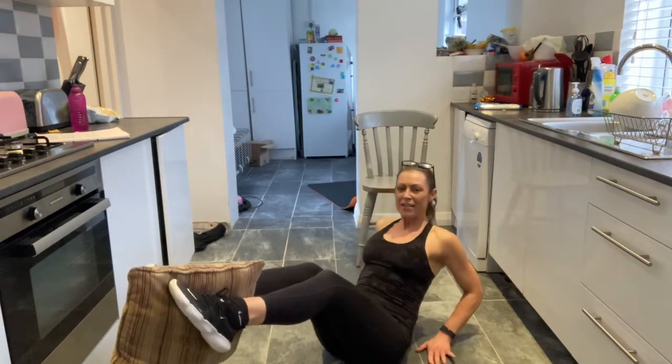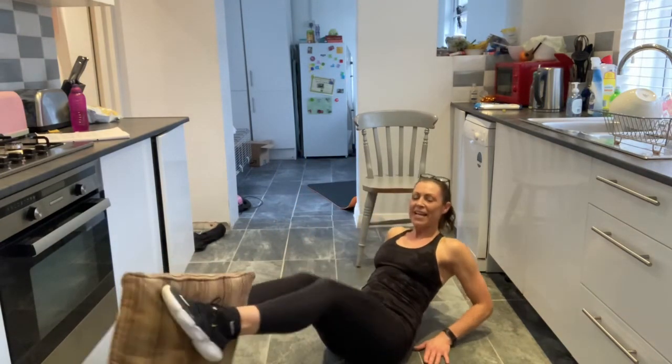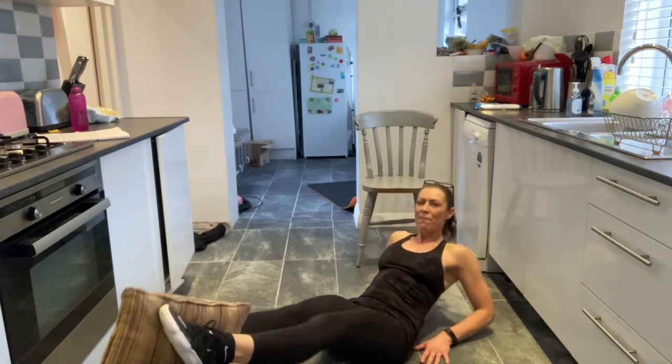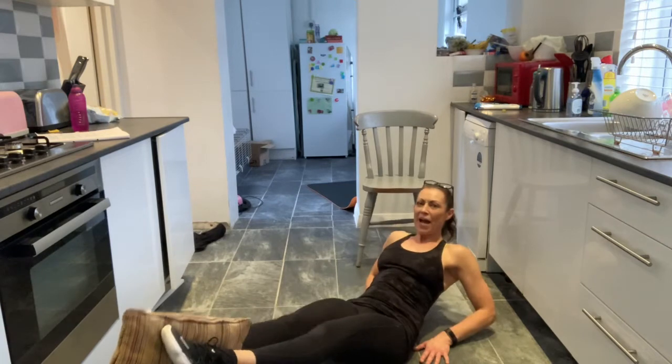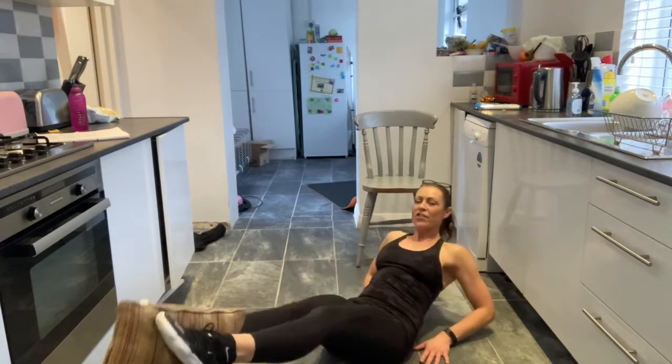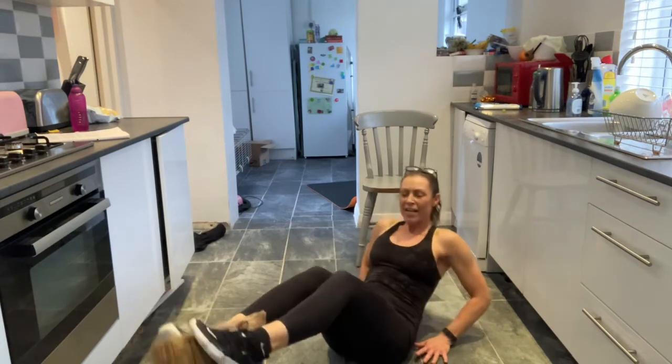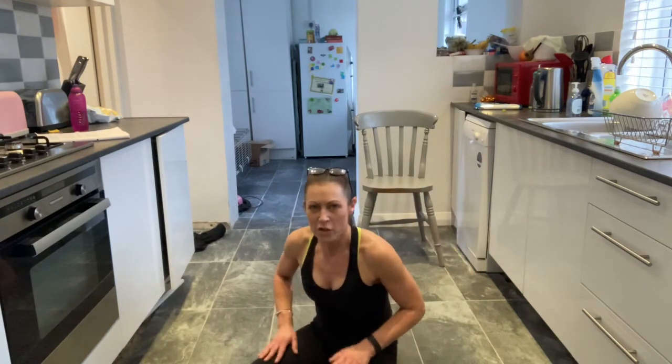Come and hold wherever you're holding. Lift up your feet and now come in and out — sit up and back, up and back. You can do this on the chair or on the floor. You've got five, four, three, two and one. Gorgeous. Give your legs a pat.